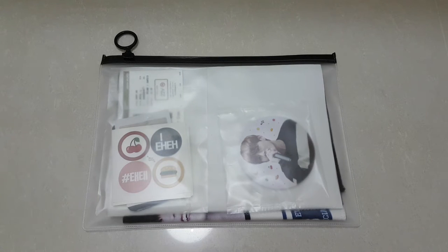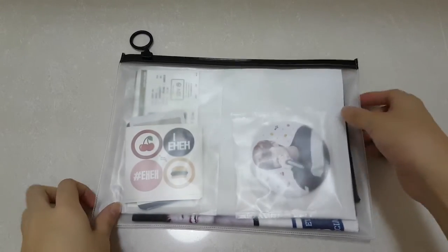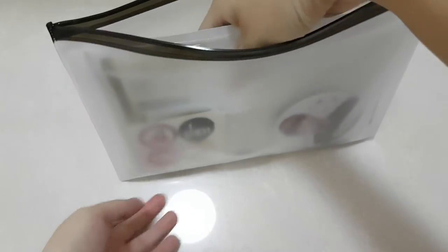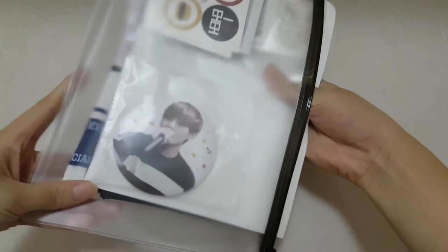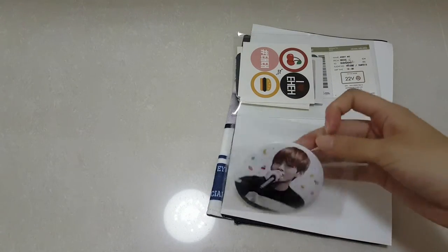Hi guys, so today I'll be unboxing 0613 page slogan. This is a V slogan which is super pretty and super cheap. It comes with quite a lot of gifts and it is about 17 SGD, so let's get started.